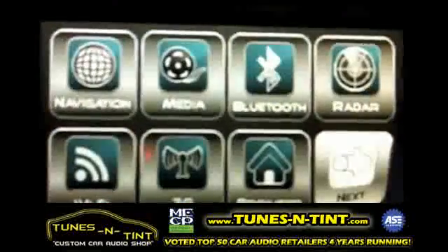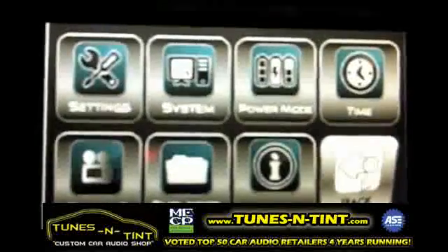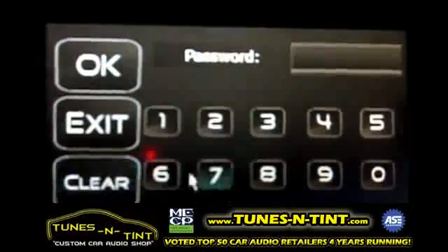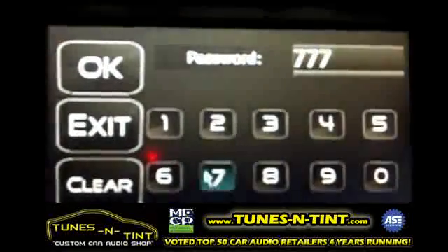Now come up to the eight-button HMI in the bottom right corner. Click the next button, then in the top left click the settings button. Now enter your password: seven seven seven seven.